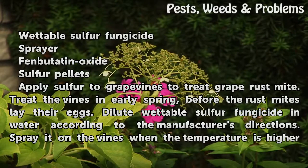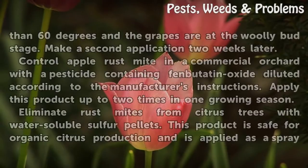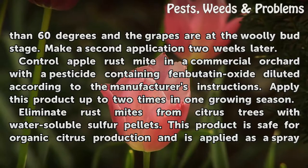Apply sulphur to grape vines to treat grape rust mite. Treat the vines in early spring, before the rust mites lay their eggs. Dilute Wettable Sulphur Fungicide in water according to the manufacturer's directions. Spray it on the vines when the temperature is higher than 60 degrees and the grapes are at the woolly bud stage. Make a second application two weeks later.